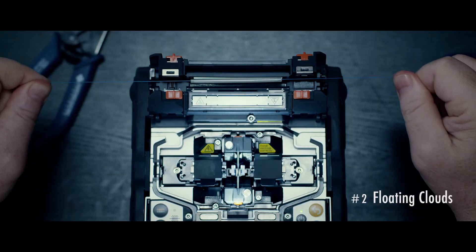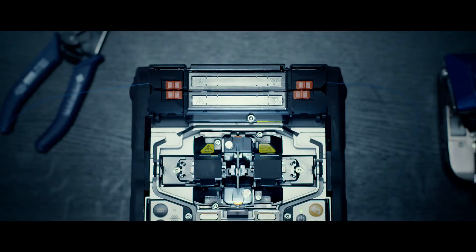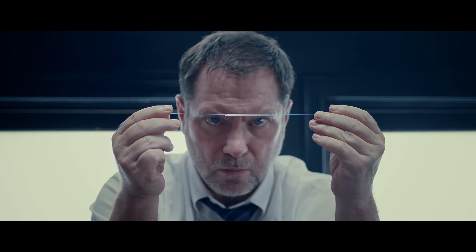The splicer seems easy to use so far. I would have no problem giving it to a new recruit to use. It's so easy. But this alone can't fully explain why our rival is doing so well.